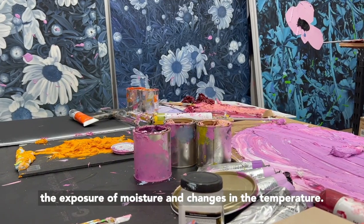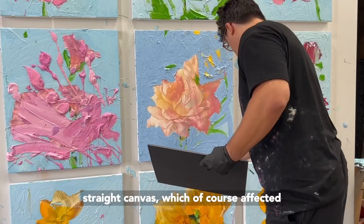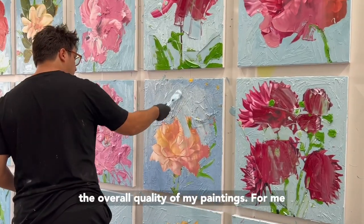Not to mention the exposure to moisture and changes in temperature. This made it very difficult to achieve a perfectly straight canvas, which of course affected the overall quality of my paintings.